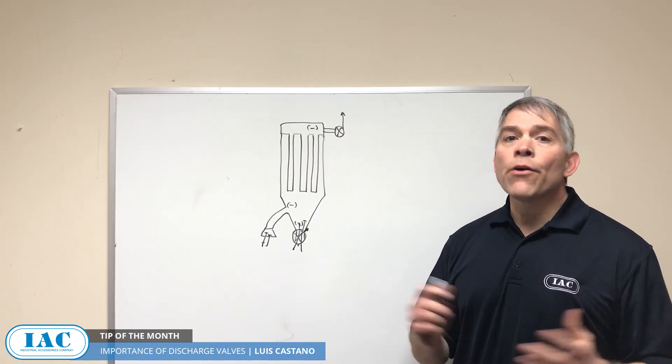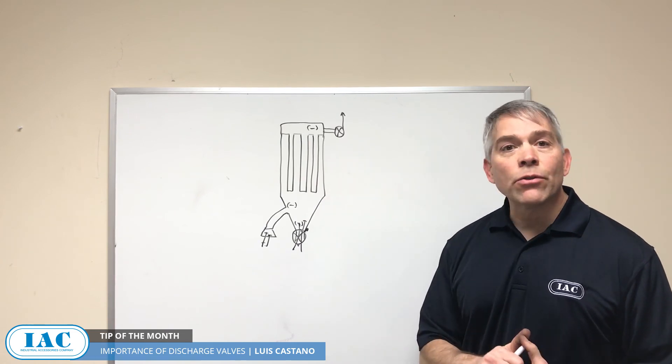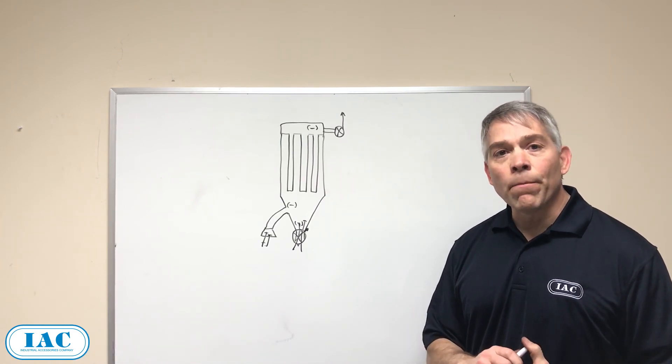If you want to explore other ways to get the most out of your systems, please give IAC a call. Thank you.